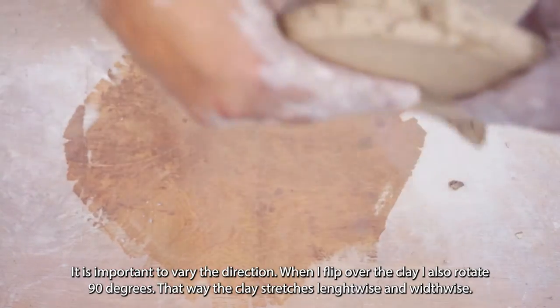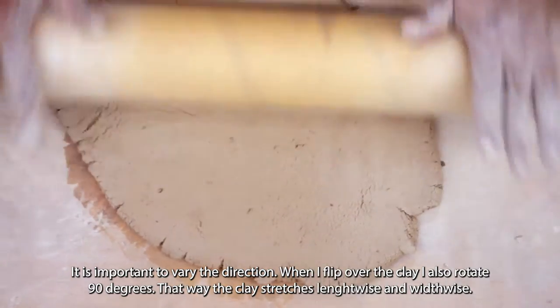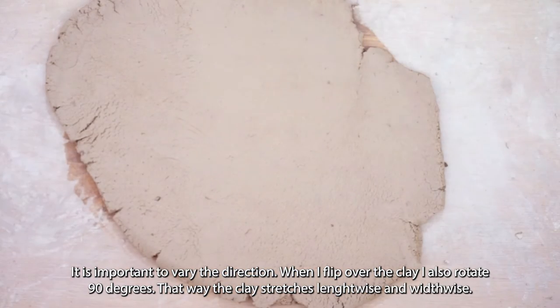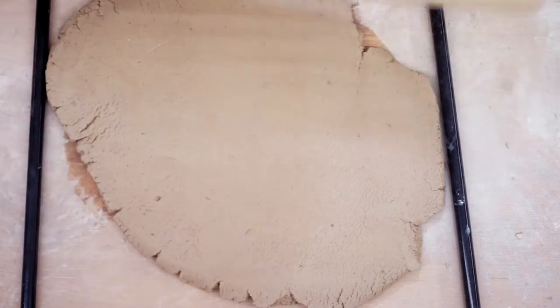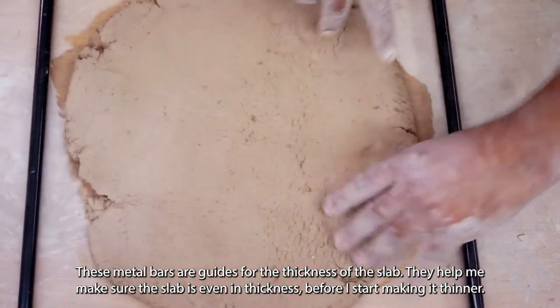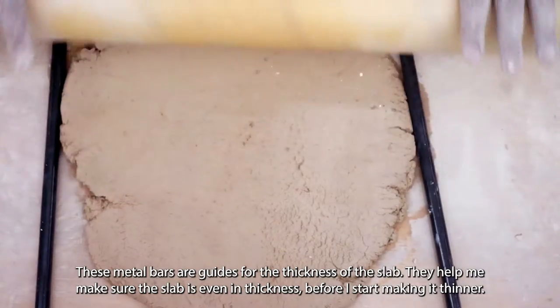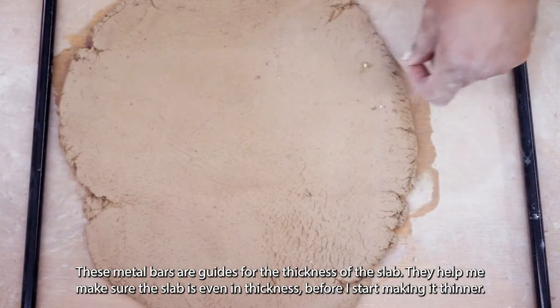When you roll clay it is being squeezed and therefore stretched out and made wider. I have two metal bars that I got as part of a furniture system, and they're really useful as guides for flattening the clay to a certain thickness and checking that thickness.